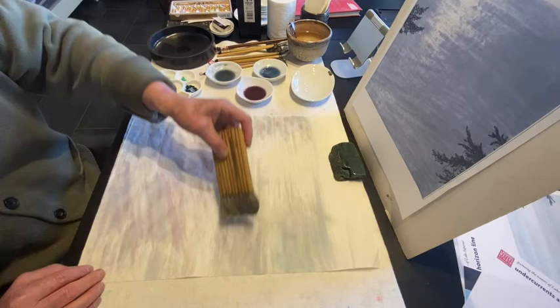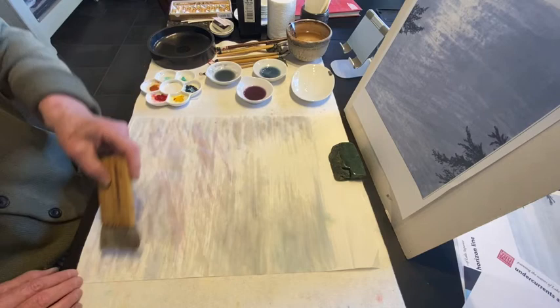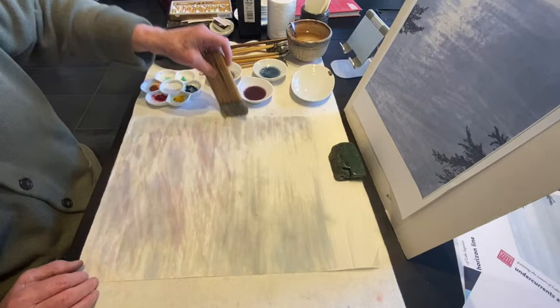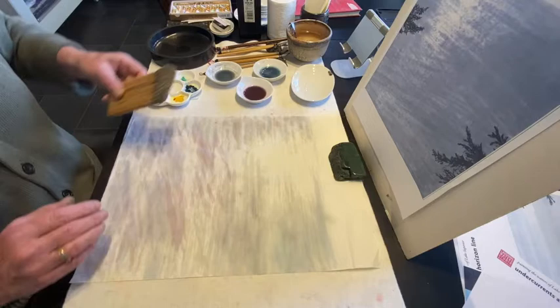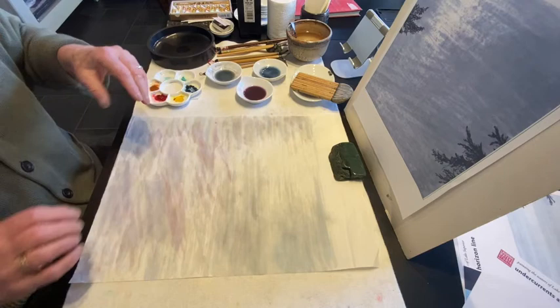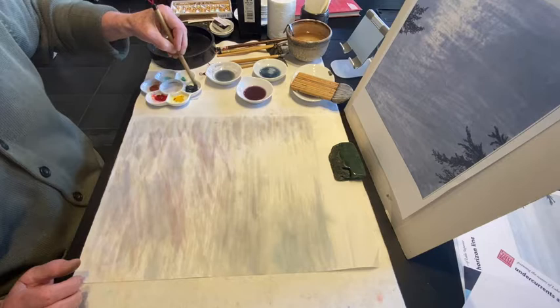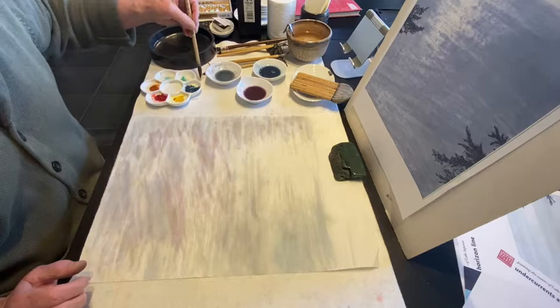Just barely touching the edge here just to get some streaks of wash there. Here I come a little farther — this comes out quite some distance. Generally you're just doing a little bit at a time. Now I'm going to let that rest, let it dry so it sets and doesn't get messed up. In the meantime I'm going to mix up some more of my indigo. We'll let this rest and I'll be right back.